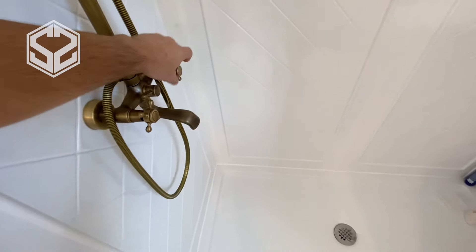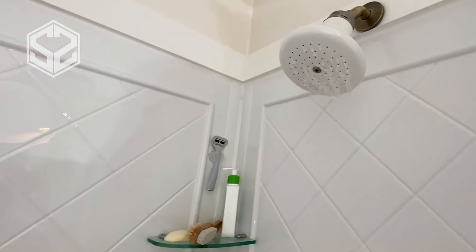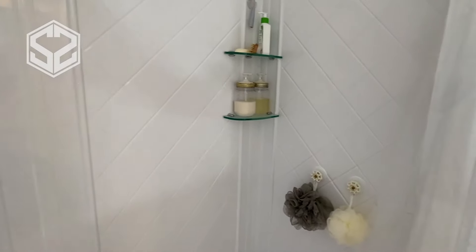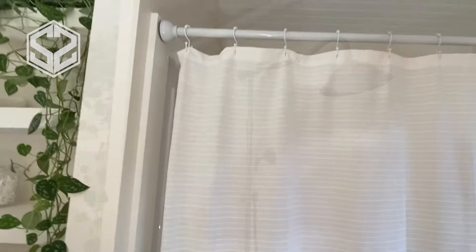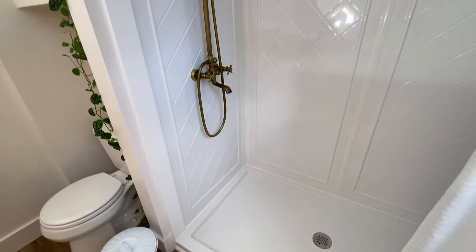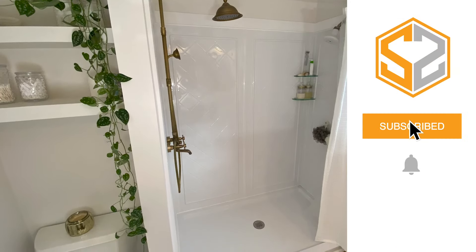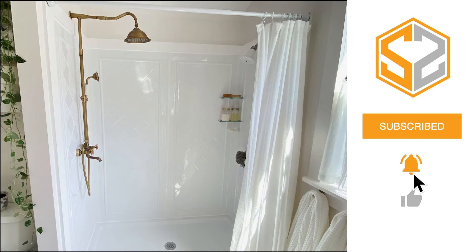Everything works great. We've tested everything out and it looks amazing — we're super excited. If you haven't seen the previous videos, we're doing a full bathroom renovation. Our previous master bathroom was just a tiny closet with the toilet and sink side by side. Now we've added onto the back of the house with a full-size shower, toilet, flooring — everything installed. We're getting ready to install a double sink vanity next. I'll leave links to the other renovation videos in the description. Thanks for watching — hit subscribe, the bell icon for notifications, and the like button if you enjoyed this.